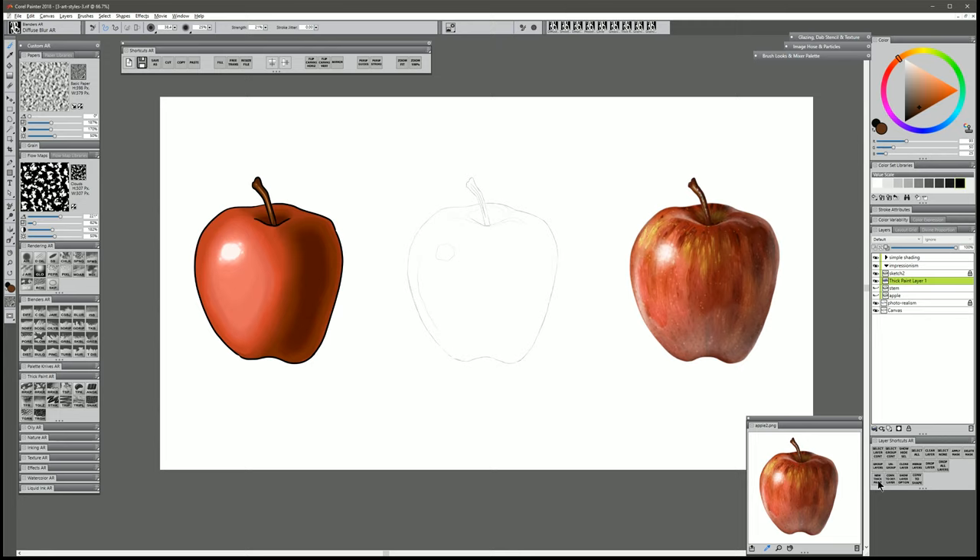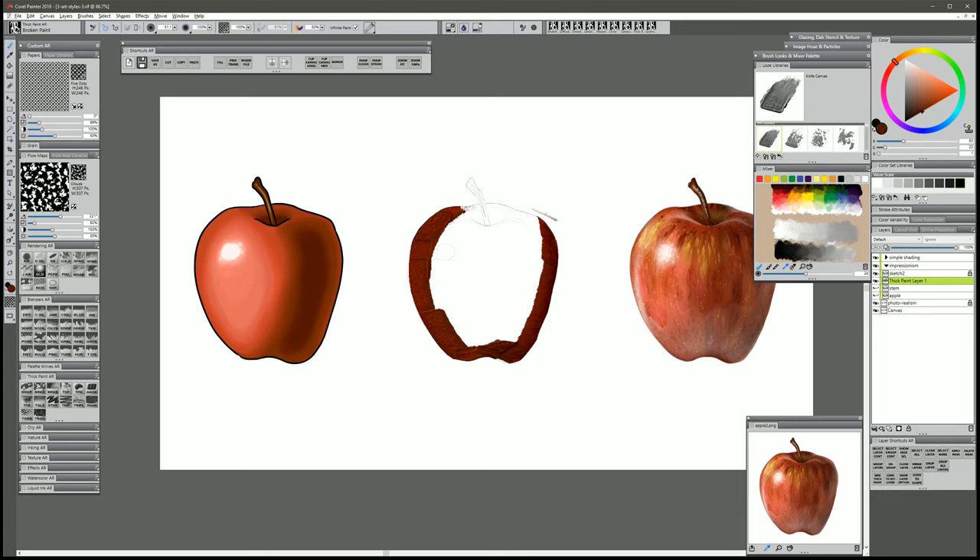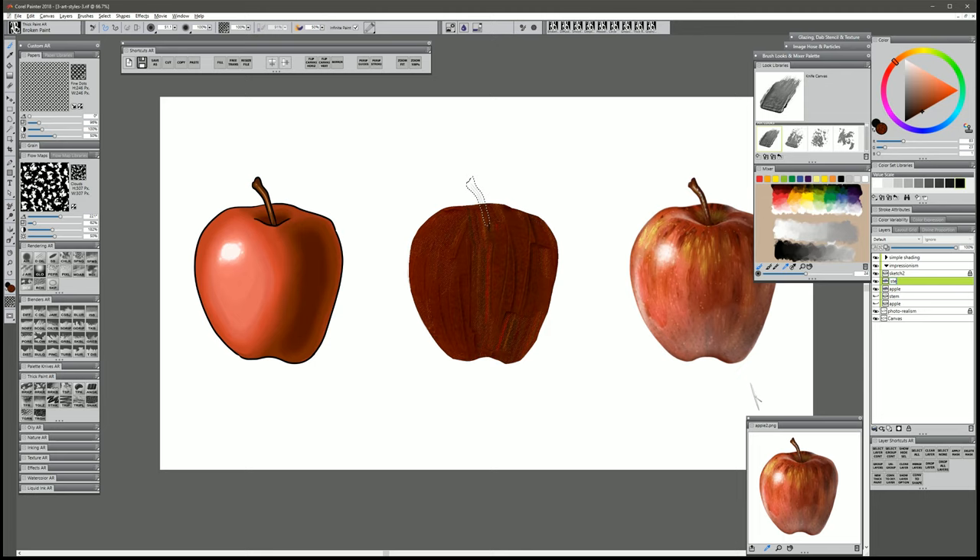Now we're going to hide the visibility of the stem and the apple — essentially we'll be using these as stencils to keep our paint within a certain area. Let's create a new thick paint layer. I'm going to look in my Brush Looks in Mixer palette and select the Knife Canvas Look. I'll right click on that apple layer, choose Select Layer Content, click back on the thick paint layer, hide the selection with Ctrl-Shift-H, sample this dark shadow color, and now we can paint with our paint staying within that selection. We want to fill this in while following the contour of the apple — think about the direction it's curving.